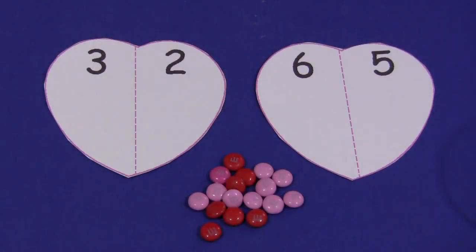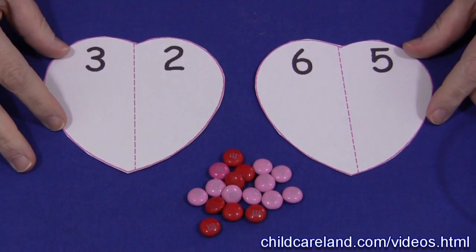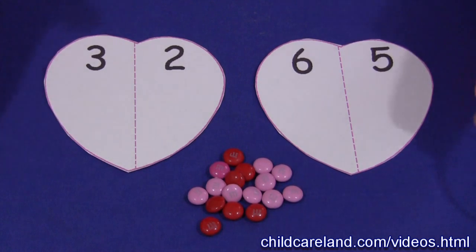Hi, I'm Shelley LeVette with ChildCareLand.com. Today I want to share with you an M&M Heart Edition activity. This is really a lot of fun for the children to do, but it's very easy to set up.